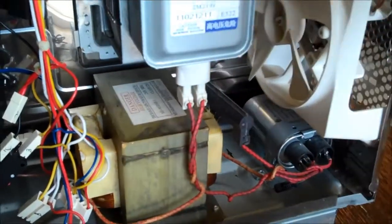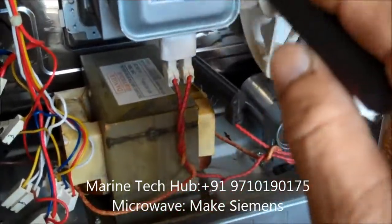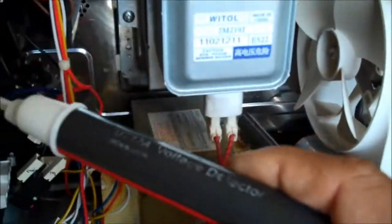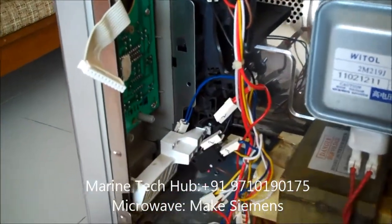After checking all of this, everything is perfect. I checked the voltage — everything is coming alright. The magnetron I have also checked. Then I checked the electronic part. When you see the electronic part over here, this is the part which is controlling everything, and what I found was...